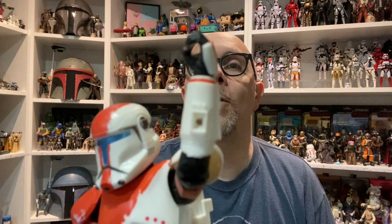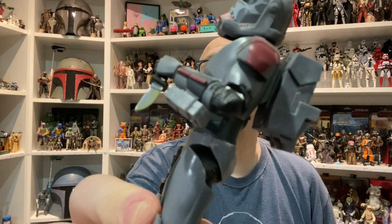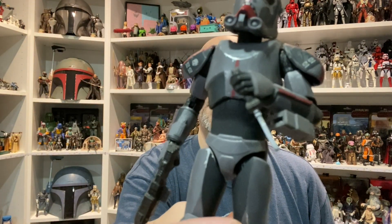The only massive complaint I have — and I've said this ever since I unboxed the Bad Batch version of Crosshair, then Imperial Crosshair, and then this guy — is the hole in the forearm. That is for the absolute monstrosity of a knife sheath that Hunter has on his forearm.